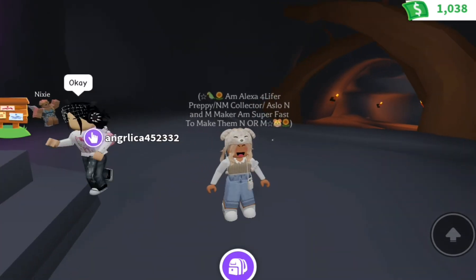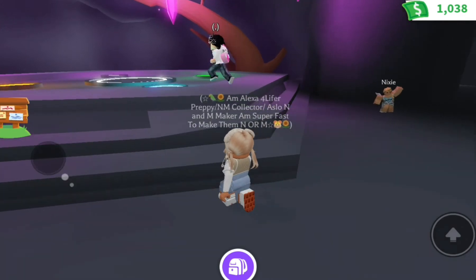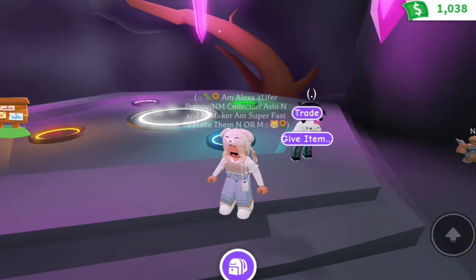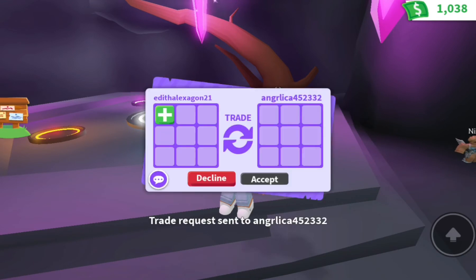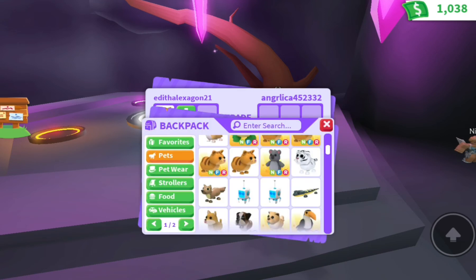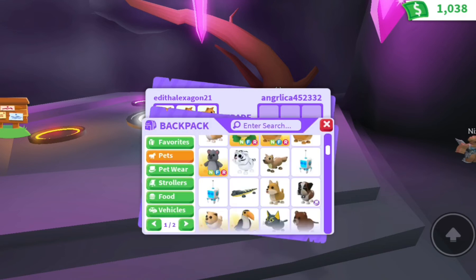Hey guys, welcome to my channel! Today I'm going to be making a makeup teacher tag. I already have one of them and I'm going to give it to my friend because she has a task to make a new one. She gets three rainbow boxes from the task board and I'm super excited.